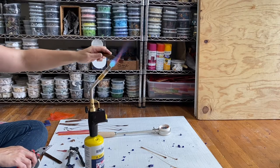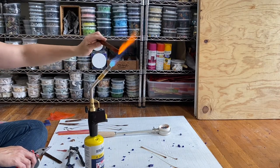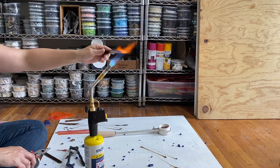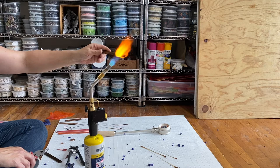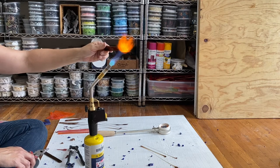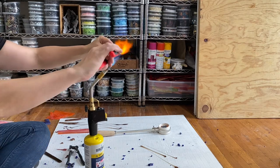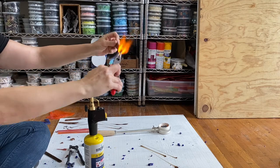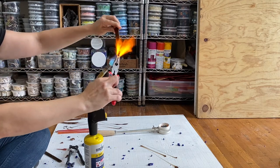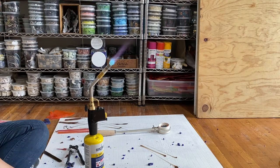I also wanted to try using stained glass because I have a lot of that around as well. This is a bar of the stained glass. It doesn't have air bubbles like the Smalti, so it's less likely to snap from the temperature change, and it's easier to grip with just needle nose pliers instead of having to use locking pliers. I really like the results from the stained glass too. In the end, when you see the brown ring, that is stained glass, and the other five are Smalti.